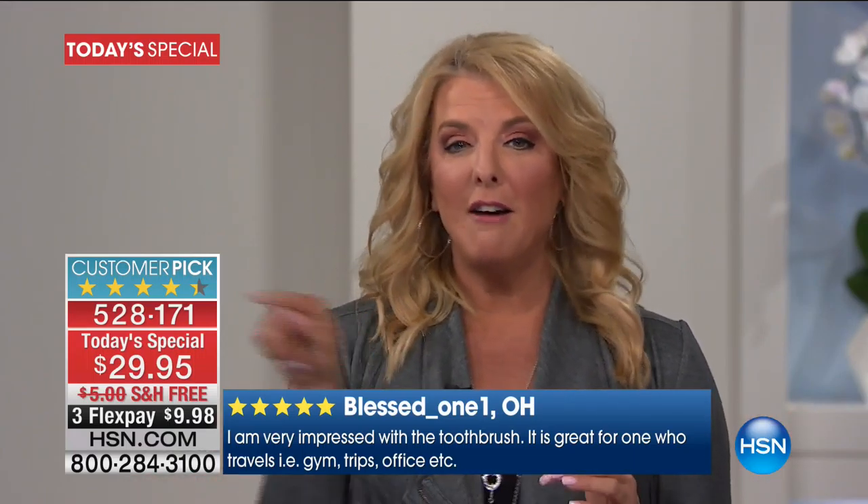And here's the best part. I love FlexPay down at the bottom. With our Flex tonight, you get to get this at home and try it out. Brush your teeth for 30 days. If you don't absolutely feel a difference, if it doesn't look different for you, then send it back for your refund and we will refund all your money. But you can get this home under $10 and you pay it off in three months.